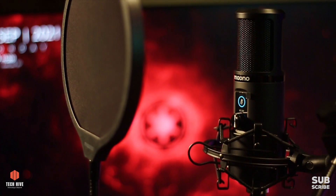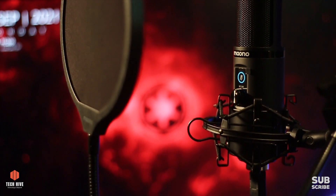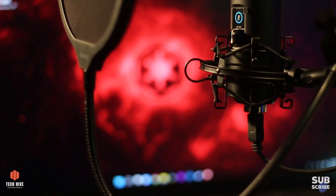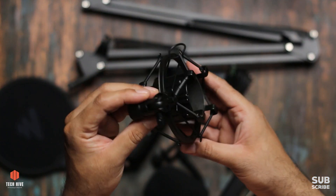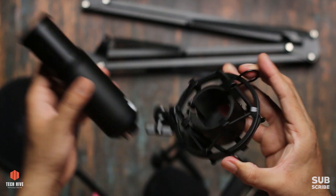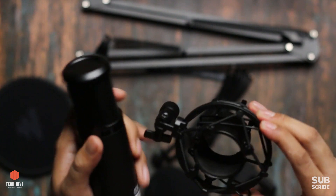This is a USB microphone - a plug and play mic. You can just plug it into your PC or laptop and start using it straight away. No software installation is required. There's also a shock mount, which helps the mic to be suspended. The shock mount keeps the mic in a suspended state so that if there's a little jerk or vibration, it has no effect on sound quality.